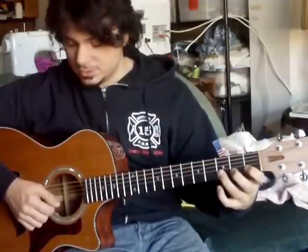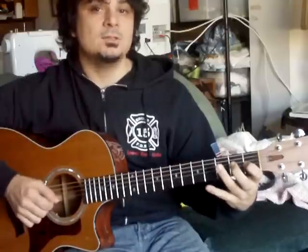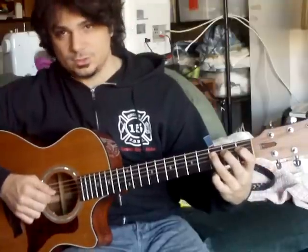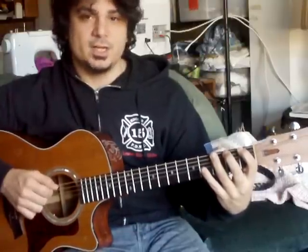Then going to the B string on an upstroke — this is inside picking now. Up, down, up on the B string — three, two, one. Then starting on the G string on a downstroke — down, up, down — three, two, one. Then D string, upstroke — up, down, up. A string starting on a downstroke — three, two, one — down, up, down. E string, upstroke — up, down.